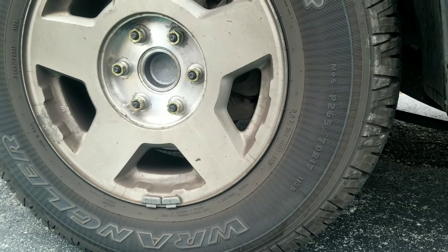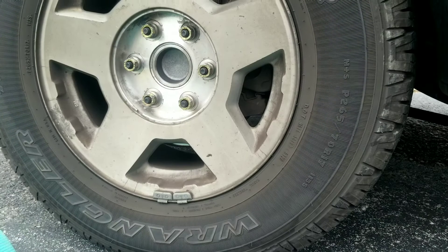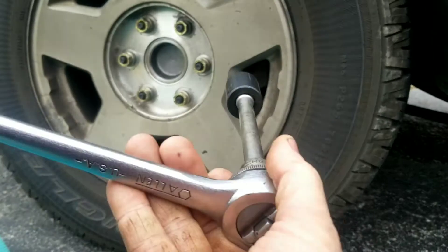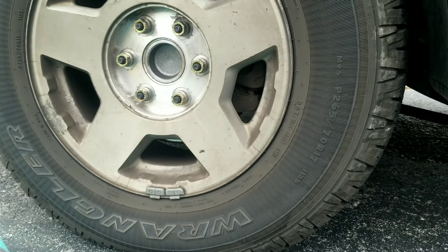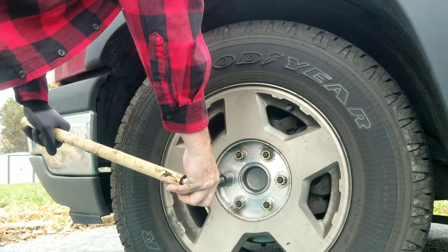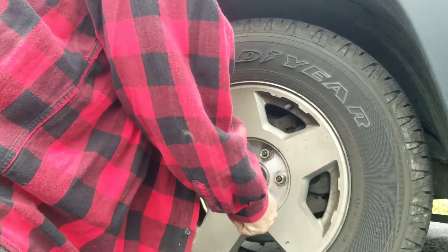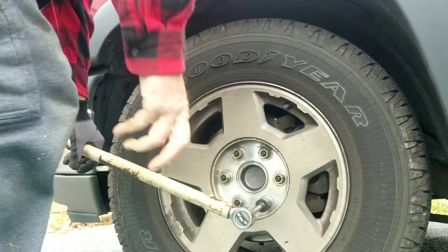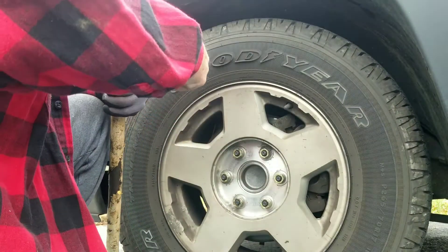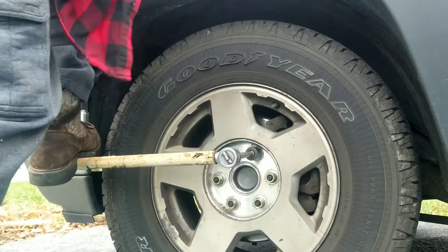I forgot I had these tires put on at Walmart when I bought them and haven't had the wheels off since. My little impact gun is not going to break these loose, so we're going to have to go back to the old way. I'm going to use a socket, heavy-duty ratchet, and a cheater bar — slide the cheater bar right over the ratchet handle to give you a long extension.